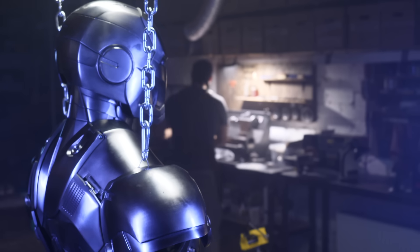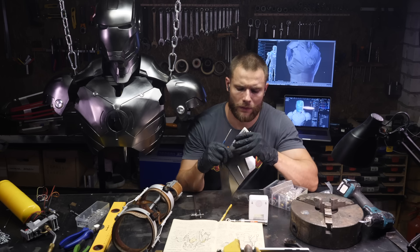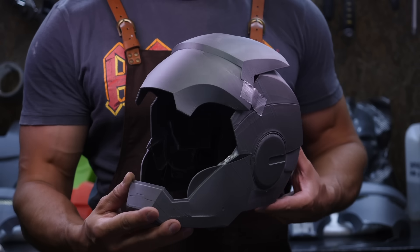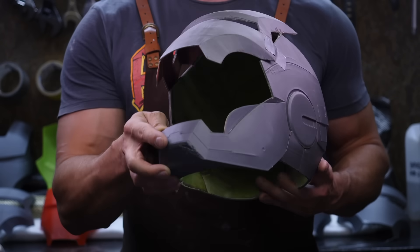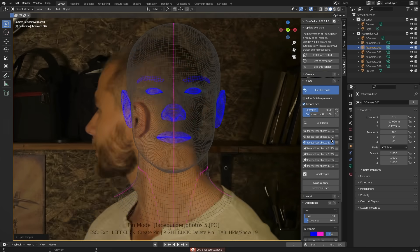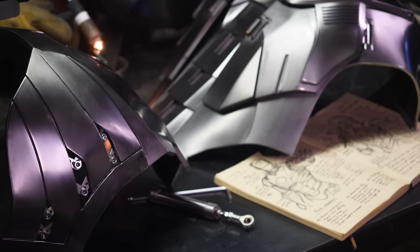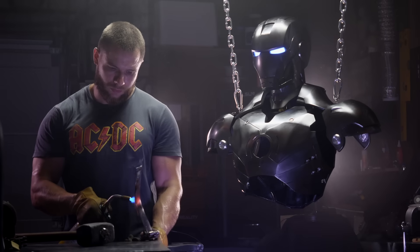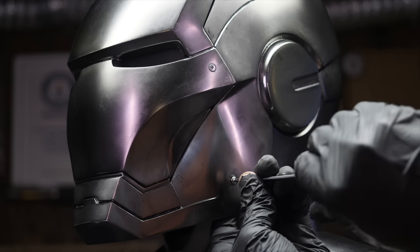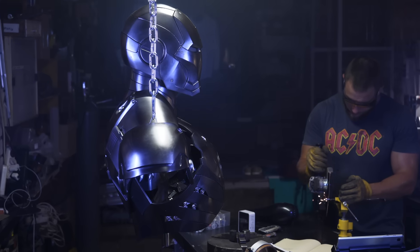At the moment, the technology for creating a suit described in this video seems to me the most optimal. 3D modeling and 3D printing together with composite reinforcement of parts with complex geometry allows you to create light and strong parts faster and easier than any other method. We get a huge gain in weight and price, and most importantly, the production technology of such parts becomes accessible even to young engineers.